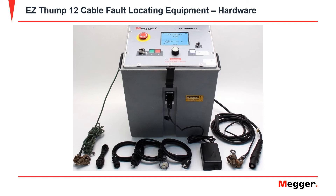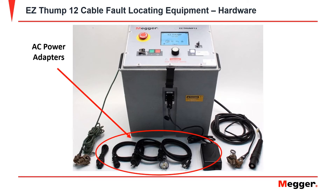Now I'm going to show you the EZThump 12's leads. You have the high voltage output lead, you have a high voltage return lead, you have your equipment safety ground for the EZThump, and you also have different AC power adapters that you may need.